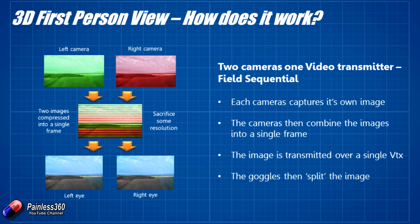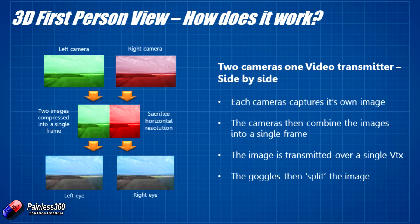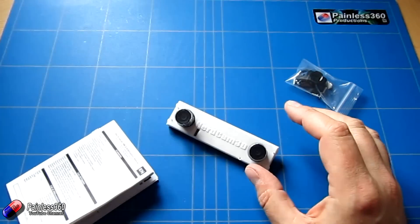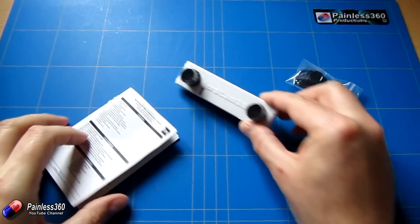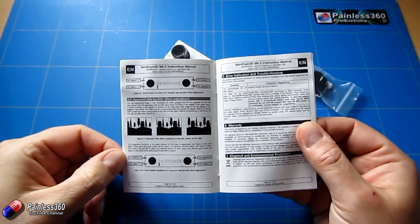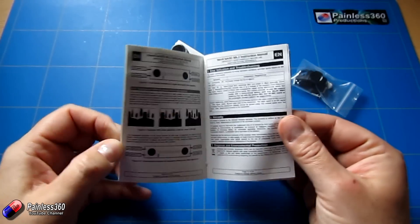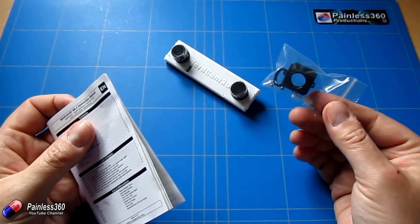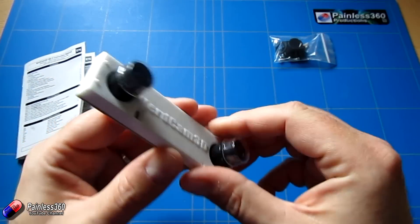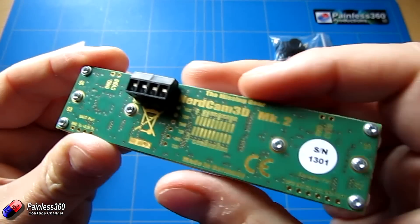Going back to what we'll be using with our Fat Shark Dominators — we're going to use side by side. Let's talk about what you get in the box. It's a huge box for this, but very well packed. You get the NerdCam itself, a really well-written manual that talks through all the adjustments and how to change everything, and also what looks like a spare enclosure for the actual camera itself.